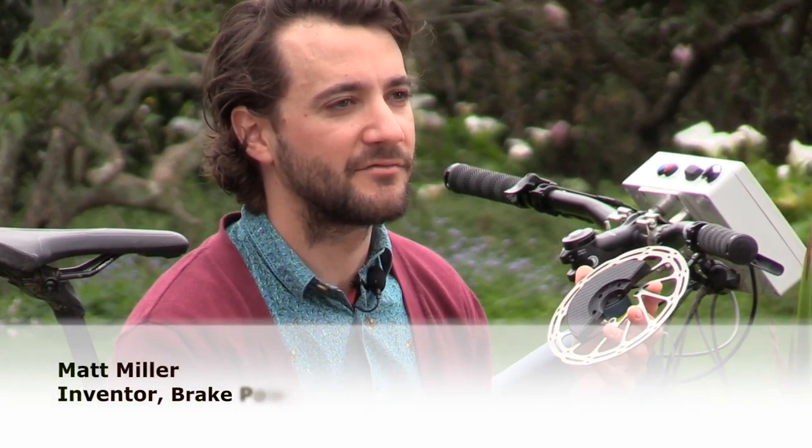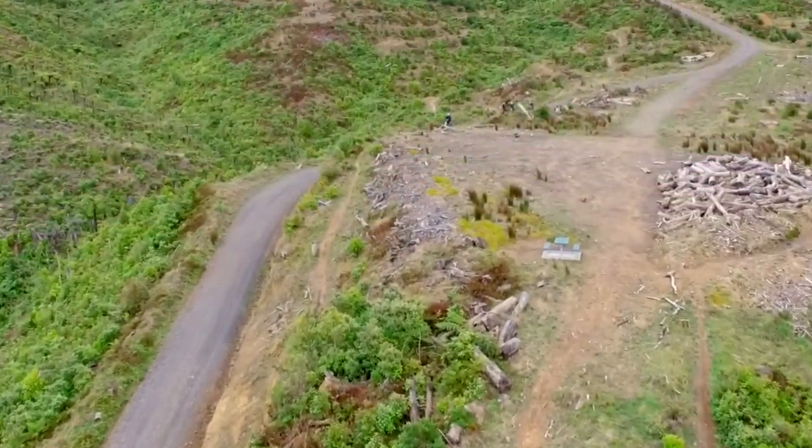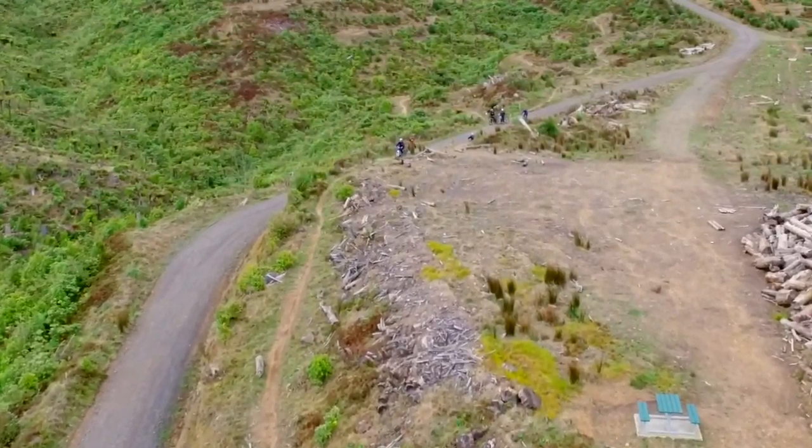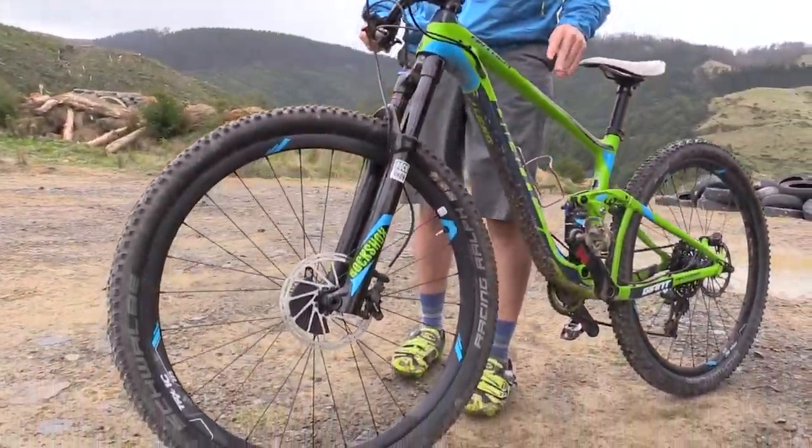The whole idea of the brake power meter is to give riders interested in improving their performance the tools that they need to analyze what they're doing on the trails. All you need to do is run it out in the woods on your local trails, compare that alongside your fitness data, and you get a better picture of what you're really doing out there.